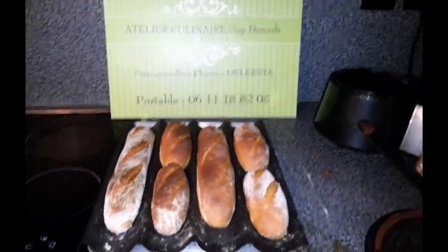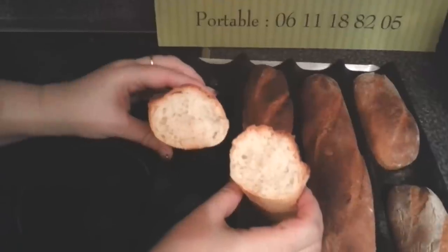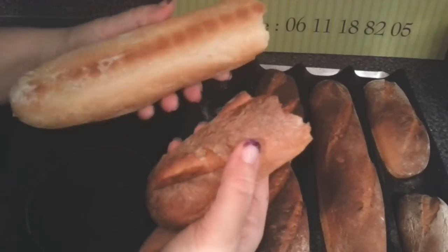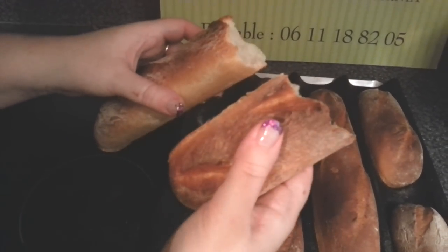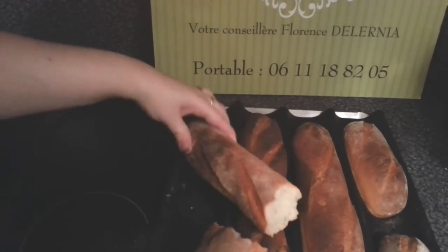Le pain est cuit. Pour vous montrer à quoi il ressemble à l'intérieur, je vais vous en découper un. On a une mie qui est vraiment idéale. Au niveau de la cuisson, c'est aussi le son qui compte. Voilà, on a tout ce qu'il faut pour se régaler.